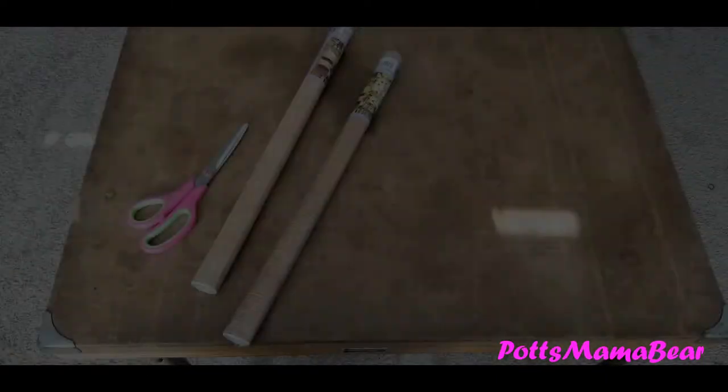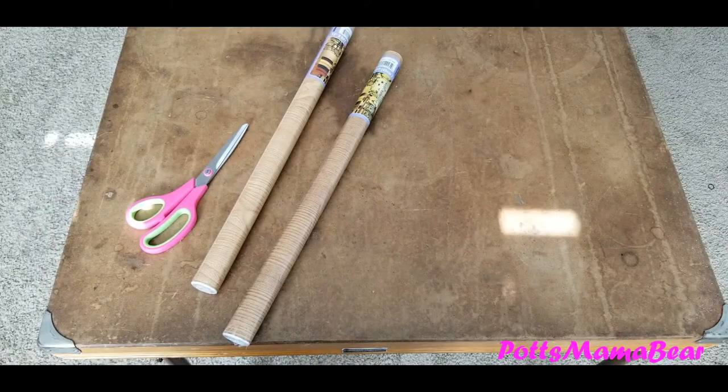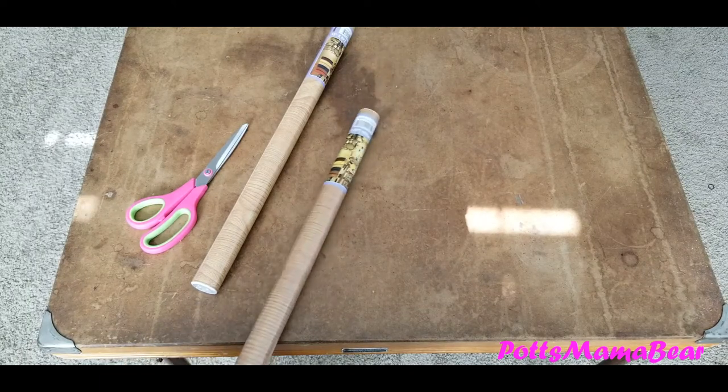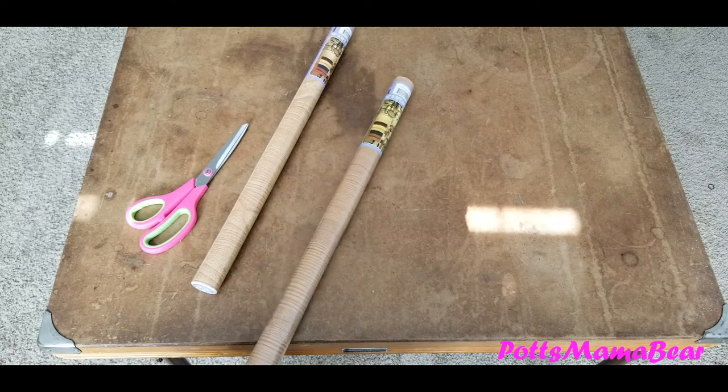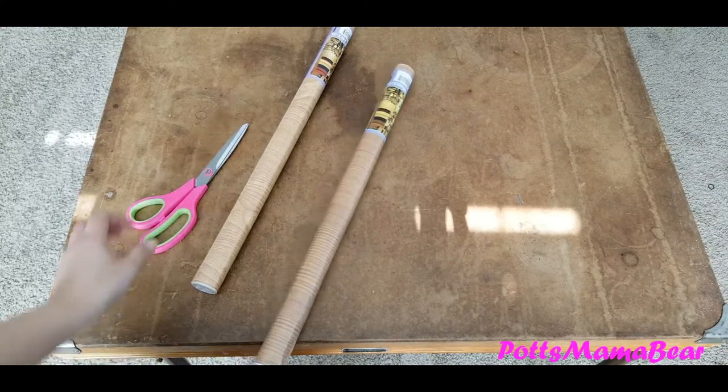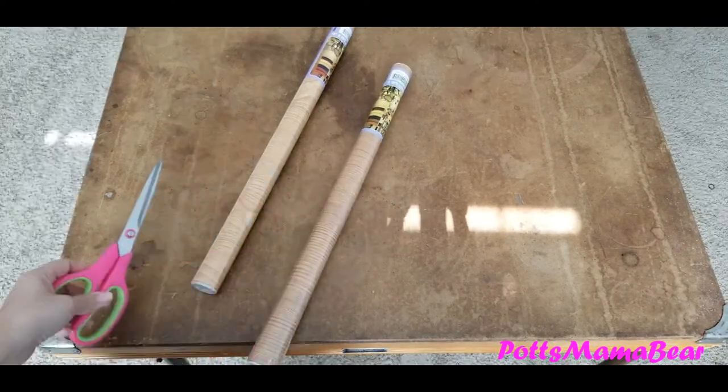Okay guys, so the only thing you're going to need for this video is this self-adhesive paper, also known as contact paper, and some scissors to cut. I'm not going to measure anything out because this is just supposed to be a quick video.